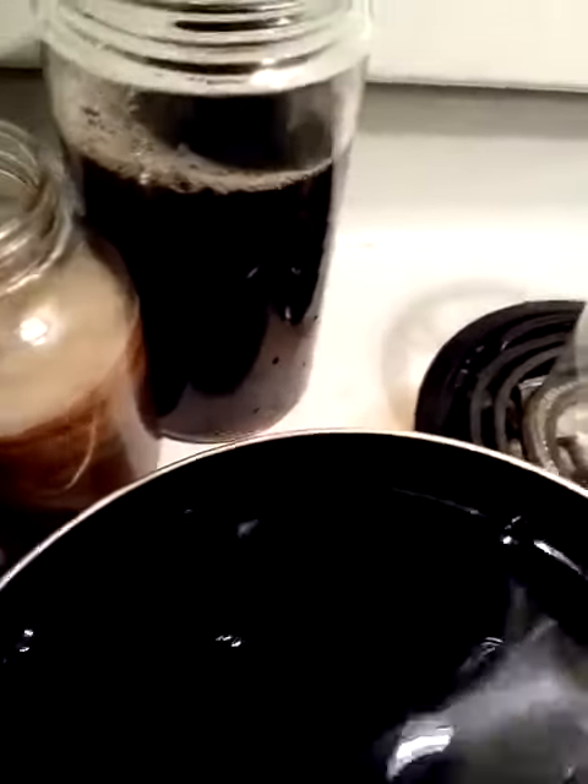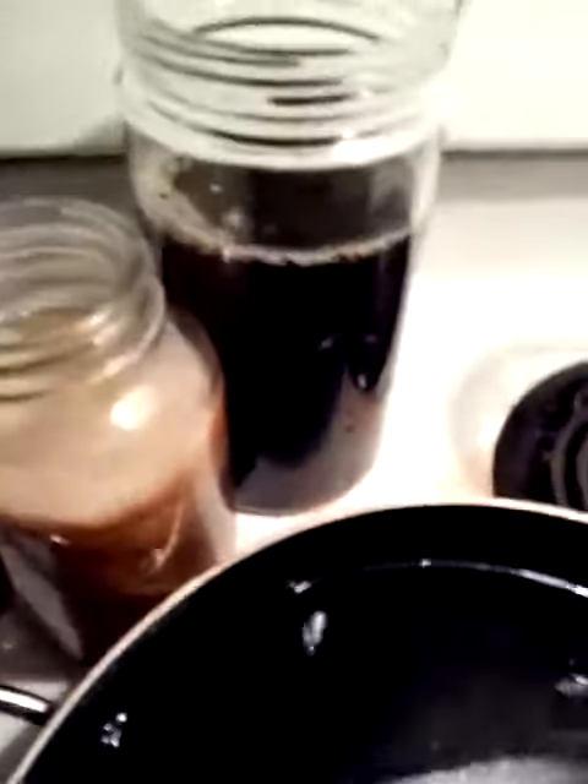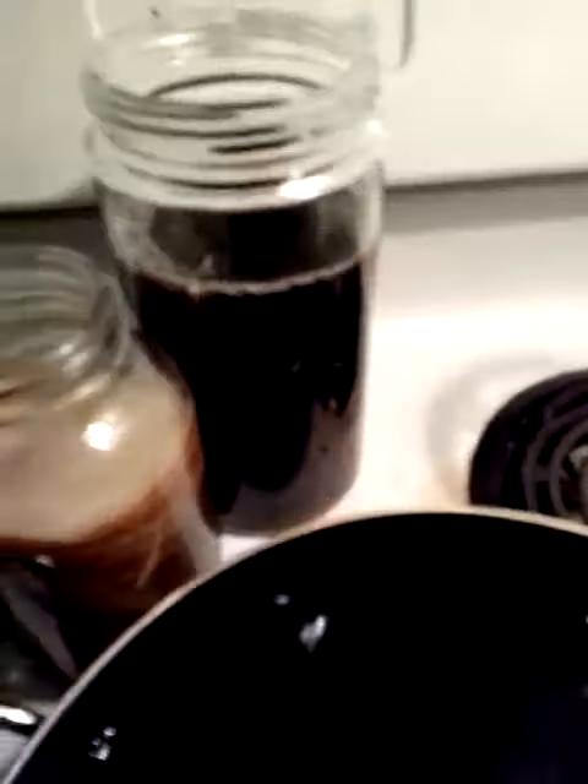And as I mentioned to you, when you're doing something like this, you have to make sure your container is clean and your hands are clean.